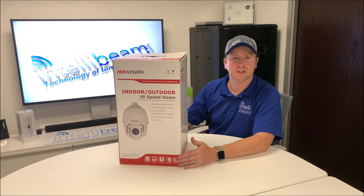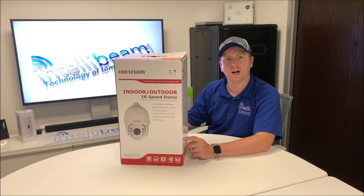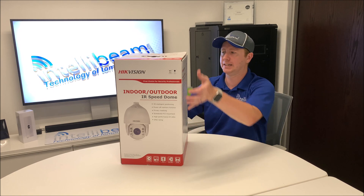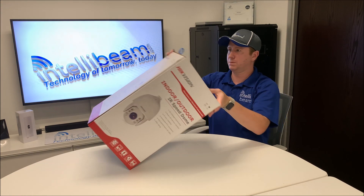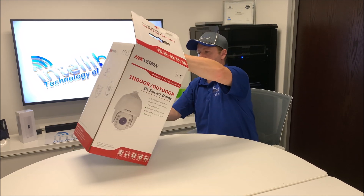This is the IntelliBeam unboxing for the Hikvision 5-megapixel indoor-outdoor speed dome, model DS-2DE7530IW-AE. So let's crack it open and see what we got — this is a gigantic box of fun.